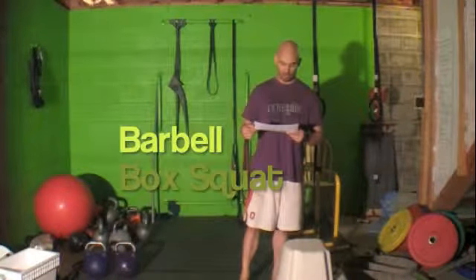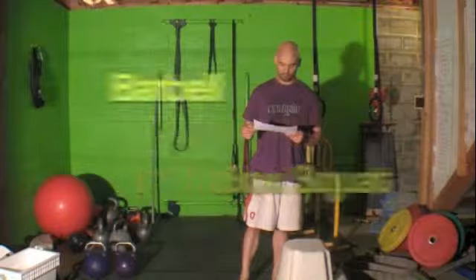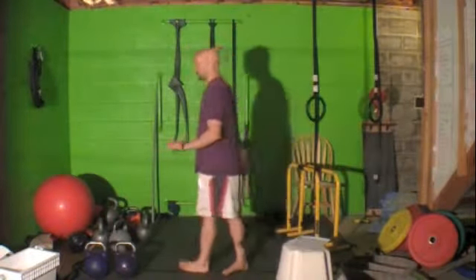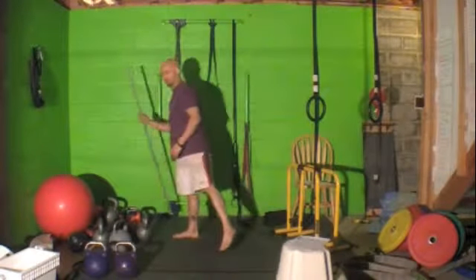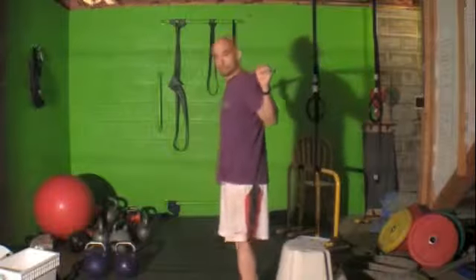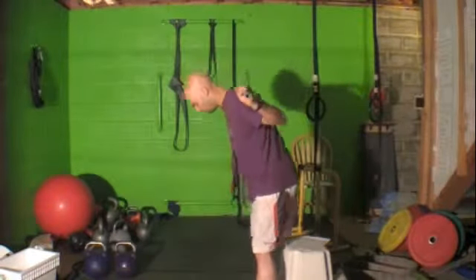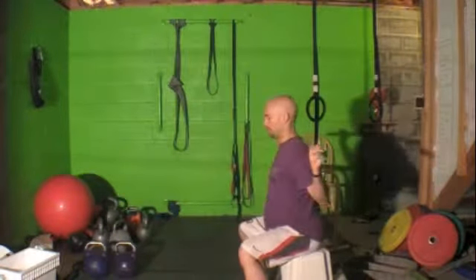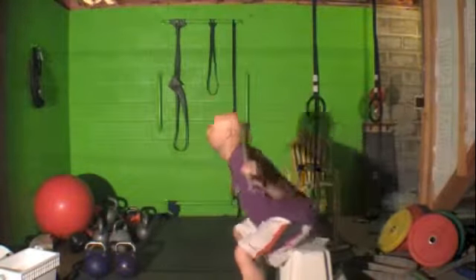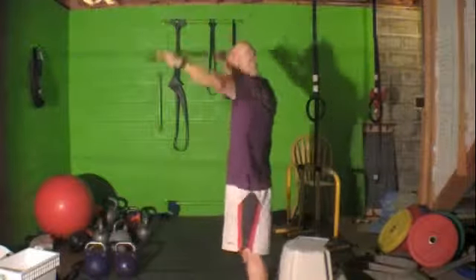Then we've got the box squat again. With the box squat, you have a time limit and a certain number of reps that you need to hit. Take your barbell, you'll have your weight on there, over the box — drive down, sit completely, power up. Down, sit completely, power up.